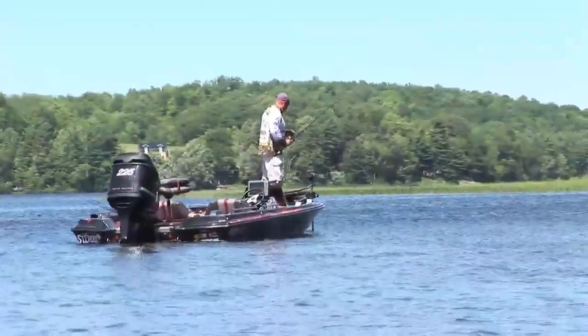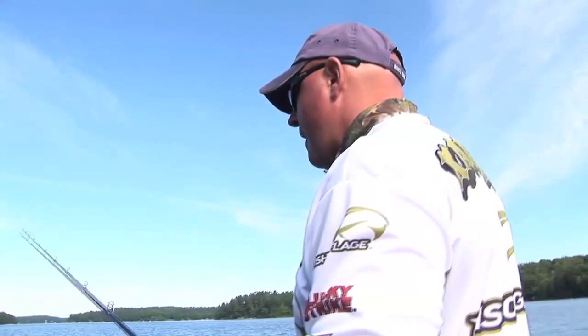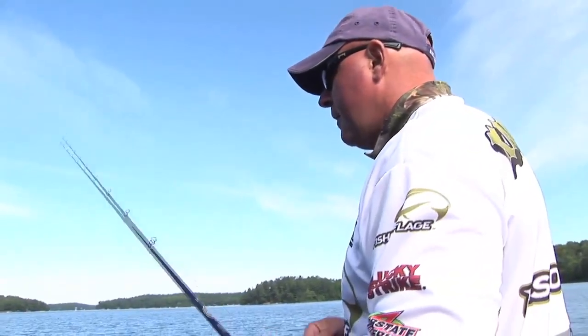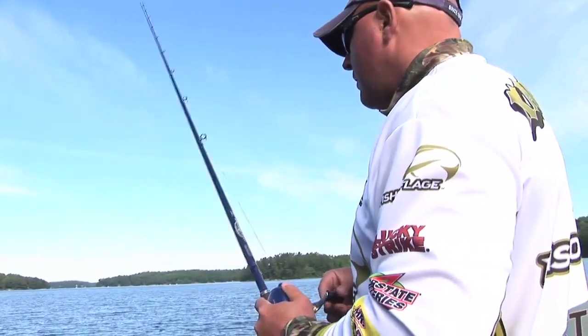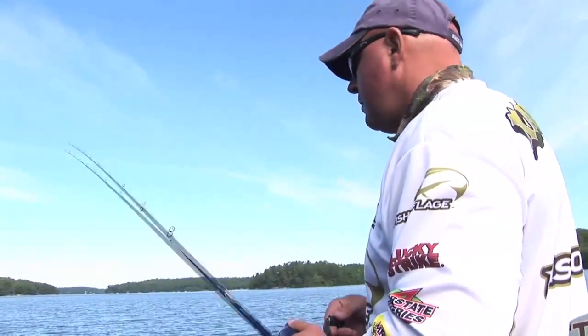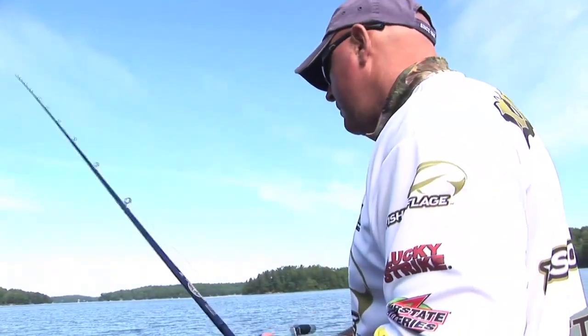Let's see if a big papa or big mama is sitting amongst the hole. So I'll just drop it in like that. It's a real light pitch. I'm not working it hard, just letting it fall. One shake of the rattle and down. It's almost like a crayfish making noise among the rocks. When they see that, they eat it up.